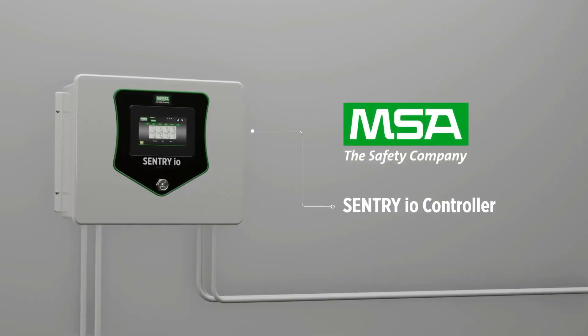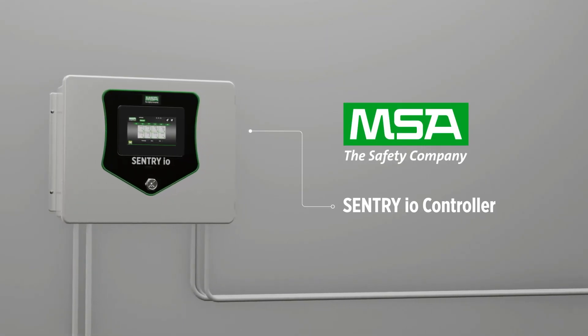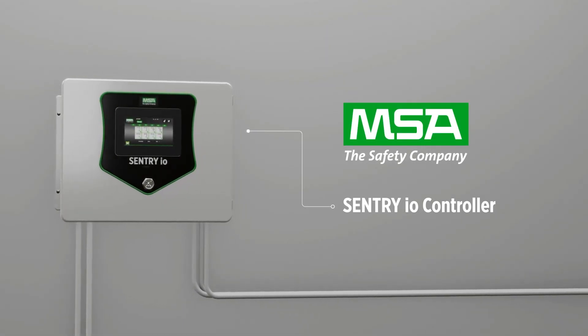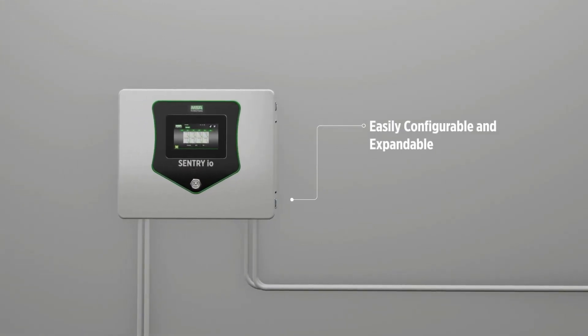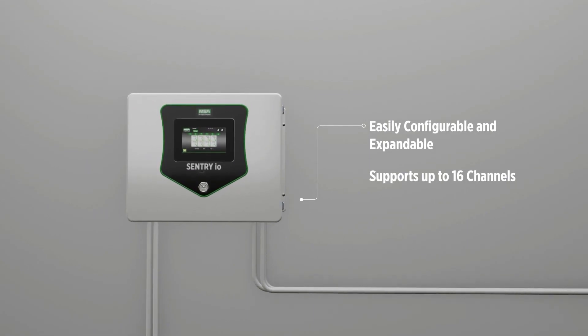The Sentry I.O. Fire and Gas Controller is designed to meet your detection needs for many applications of various sizes. This easily configurable and expandable wall-mounted controller supports up to 16 channels.